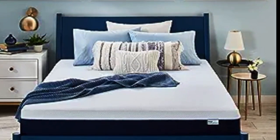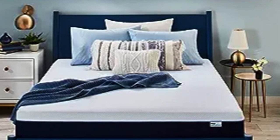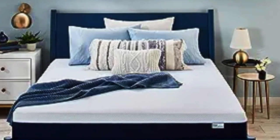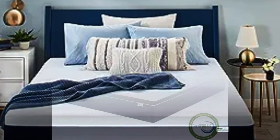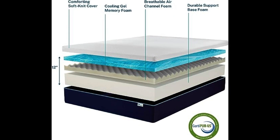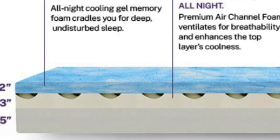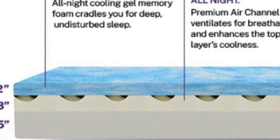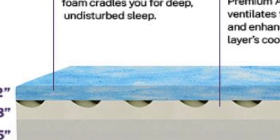My opinion of the design and materials: it's great to see a budget memory foam mattress that's made in the USA, and clearly a lot of thought has gone into helping customers keep as cool as possible with the gel-infused foam and the air channel layer. No matter which thickness you buy — 8, 10, or 12 inches — you get the same 2-inch layer of memory foam as the first layer, which I think is pretty nice. It's not unusual to see brands cutting away at this contouring memory foam layer in their thinner models, but not Sleep Innovations.